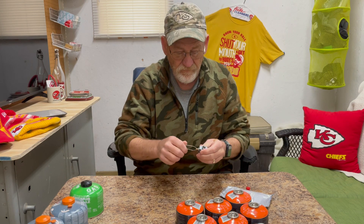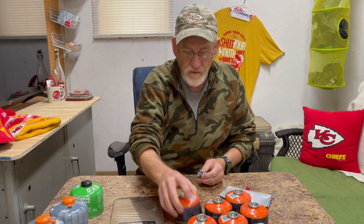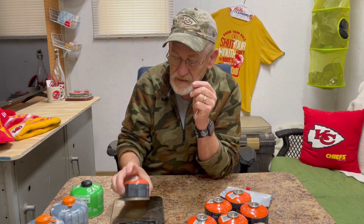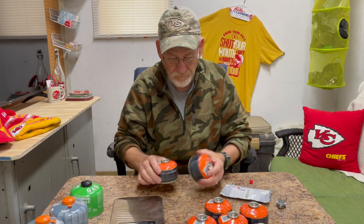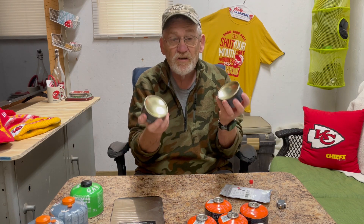It is a valve. What it does is — get yourself a little scale, and you can read on here how much this canister is supposed to weigh. You put it on there, you get an idea of how much is in it. You do the same thing with the second one, and the total of what they weigh, you want to make sure it's not going to be too much.